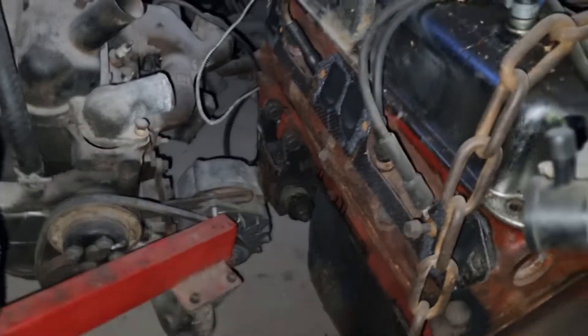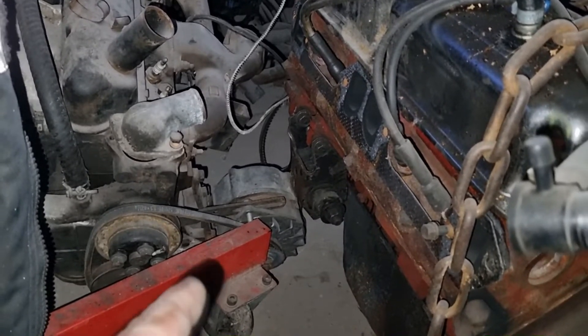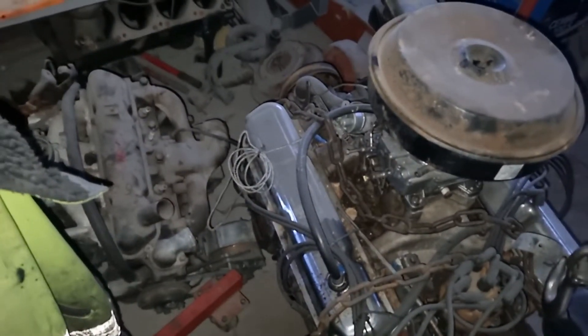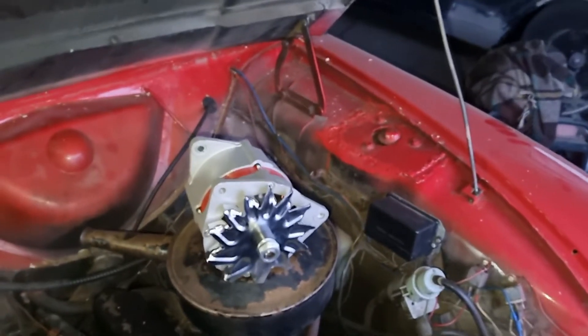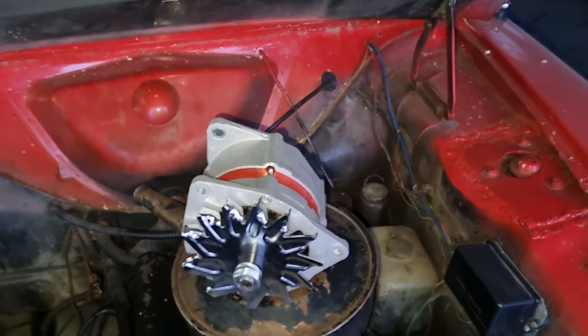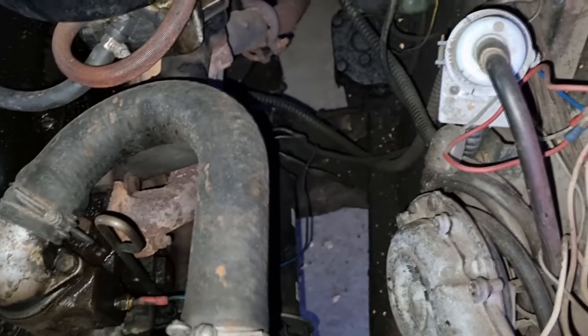Now that alternator is not good - it's not charging anything. So I'm going to take the bracketry off that engine and put it on the Cortina, because I've ordered from Germany a new alternator for a Granada. It's actually for a Granada V6, just like mine. So I ordered an alternator that would fit that car - 70 amps, 12 volts - and it will fit on the bracketry I have on that other engine down there. Then there's a little bit of wiring to be done.